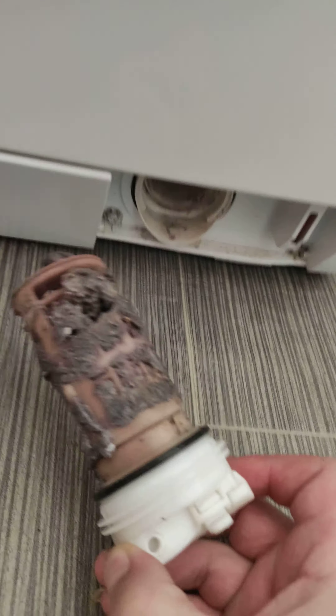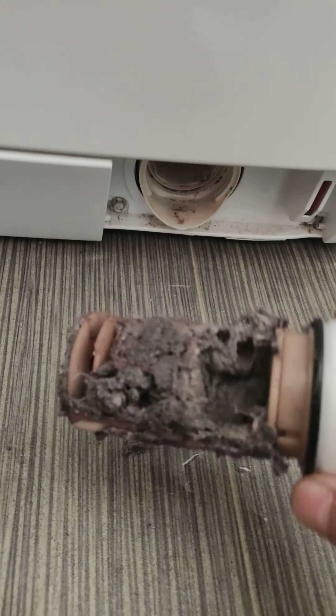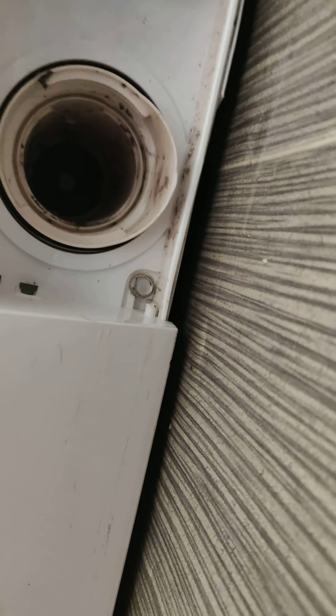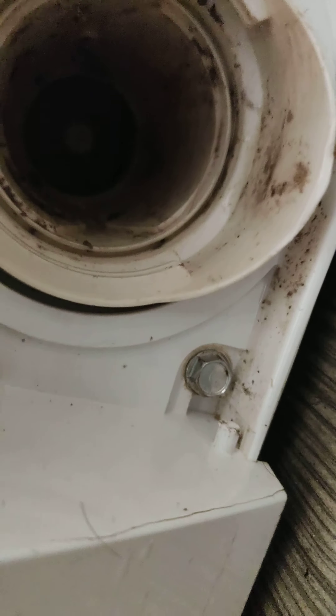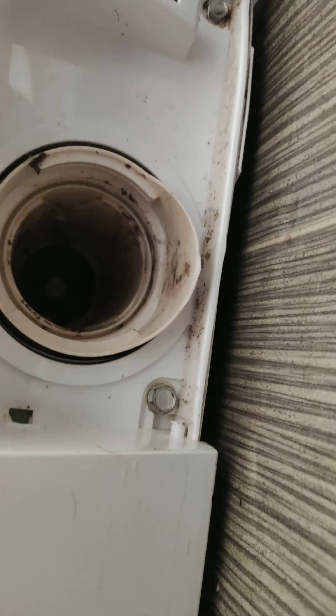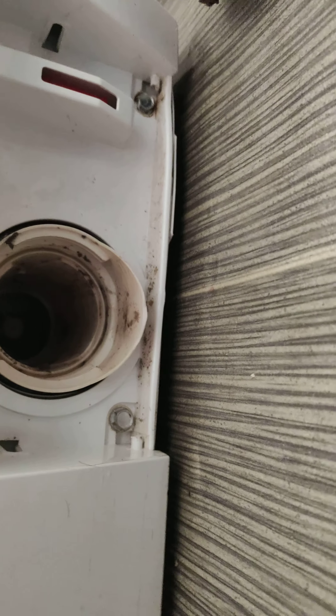This is the problem, guys — look, look what is here! Error, error, error. This is the problem. See inside? We have to clean here, and after we put it back again to work and see if it gives an error again.